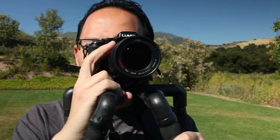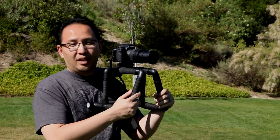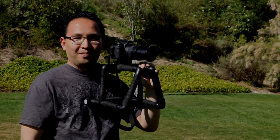Thanks so much to everyone who has come before me and contributed all these neat rigs. I thought I'd share one of my own. I hope you have a great time building it. See you soon.